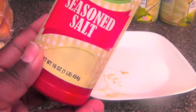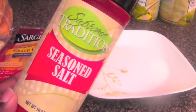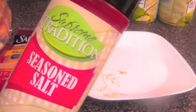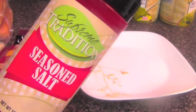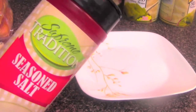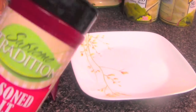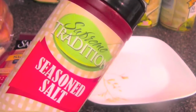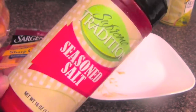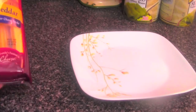This seasoning salt right here — you can get it at Save A Lot, because this seasoning salt is so good, it really brings out the flavor. You guys ever had a seasoning salt where you have to keep putting more and more just to get that flavor in your meat and it doesn't work? Well with this one, all you gotta do is add a little bit, just a couple of dabs here and there, and it brings out that meat flavor.